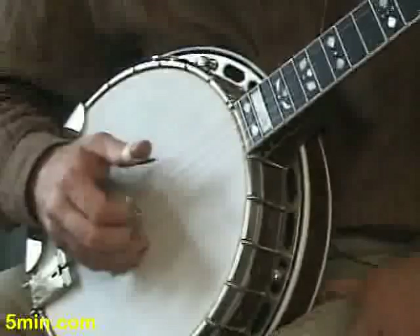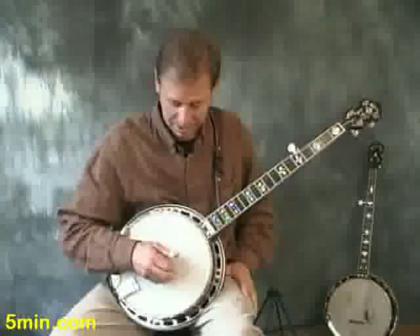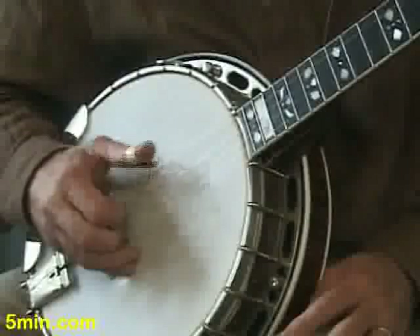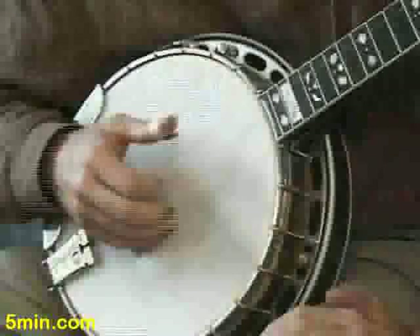It repeats right onto itself. You could play both the first and second string with the thumb if you wanted, because it comes out of that forward roll and your thumb has just hit a note. You don't want to hit two notes in a row that are quick — our fastest notes, 16th notes or eighth notes depending on how you're writing music. You don't want to hit two fast notes in a row with the same finger.